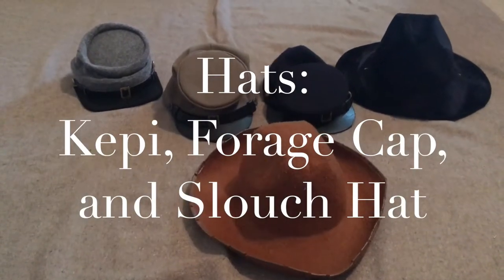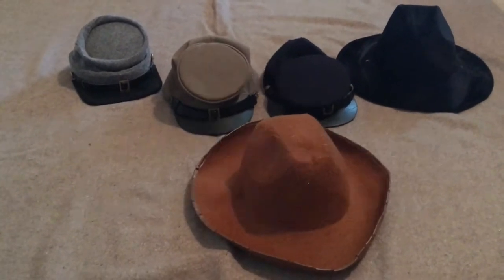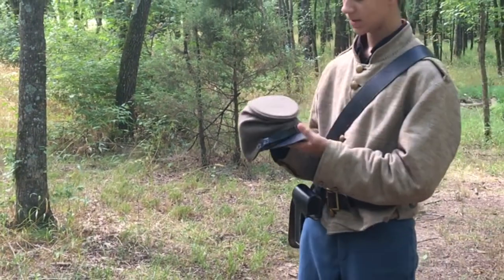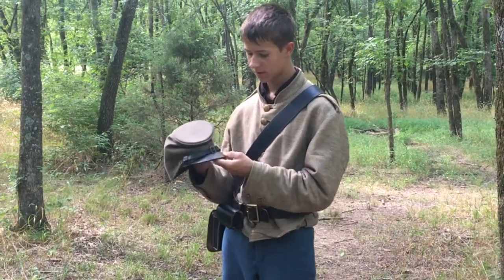For hats we're going to talk about the kepi, forage cap, and slouch hat. One of the most common hats was the forage cap, which came in all different colors. This is a butternut one — it was made of wool, had a cardboard circular top, and a leather brim.